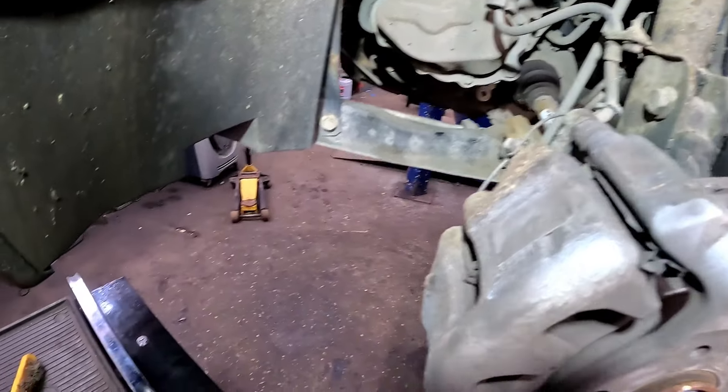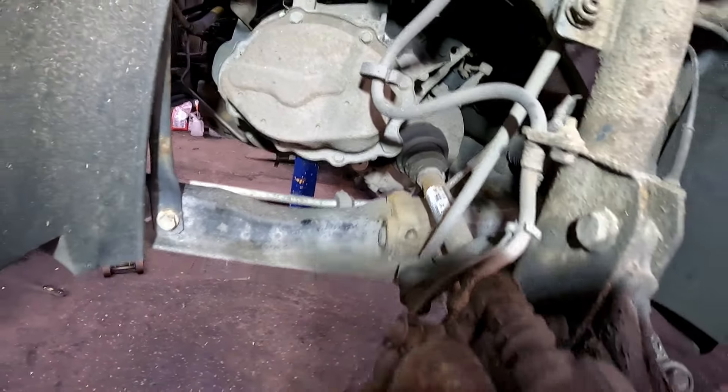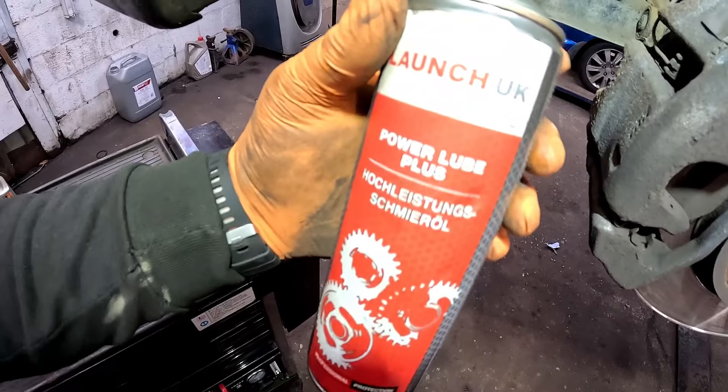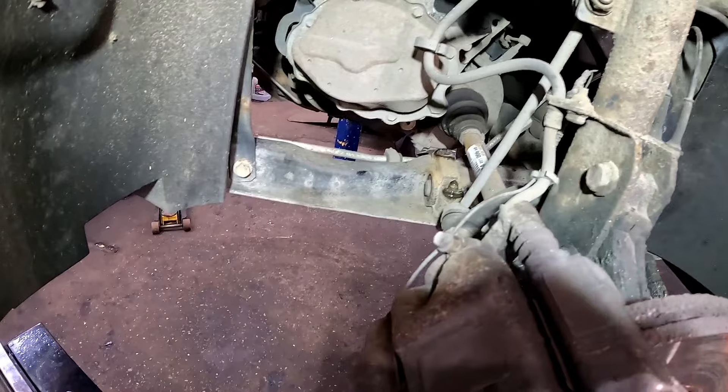Now I've got the front wheels off. First thing you want to be doing is getting yourself a little wire brush and give all your fixtures and fittings a little clean down, and also give it a little squirt with some Lanoguard Power Loop Plus, and everything's going to come undone nice and easy, fingers crossed.